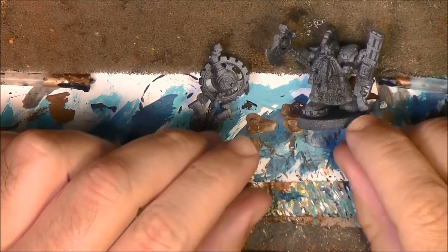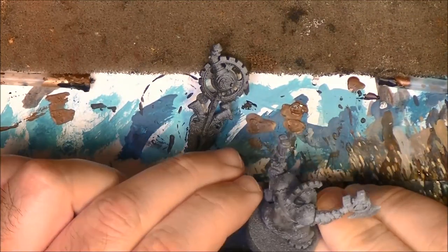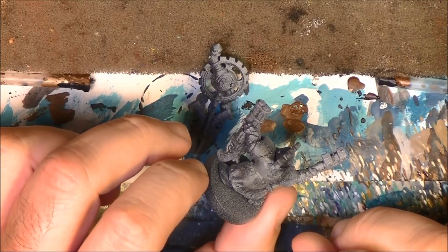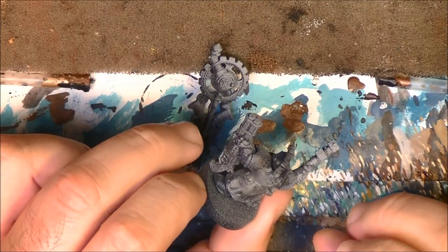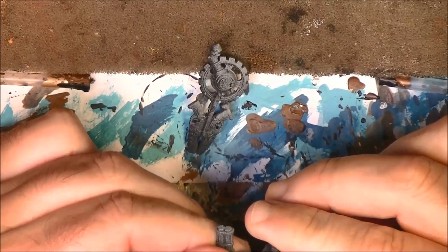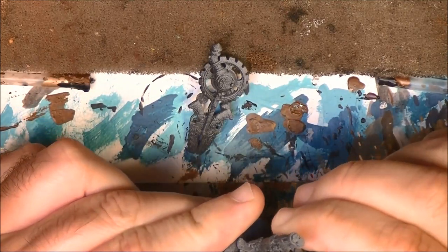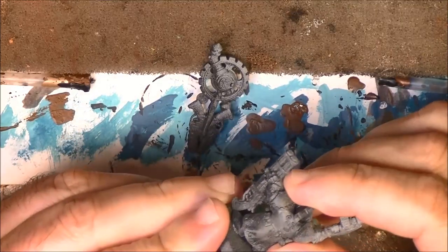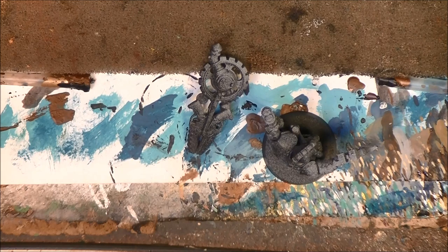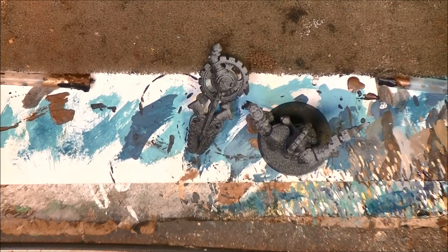Hello, this is Víctor. I'm here with a new painting tutorial and I'm going to paint these Kharadron Arkanaut figures, following the color scheme or trying to be as close as possible to the color scheme of the Kharadron Overlords. So this is from the Kharadron quest, the one based on the Kharadron Overlords, and I'm going to paint them following this color scheme. We are going to do the clothes in deep blue and then combine gold and silver on the other parts.